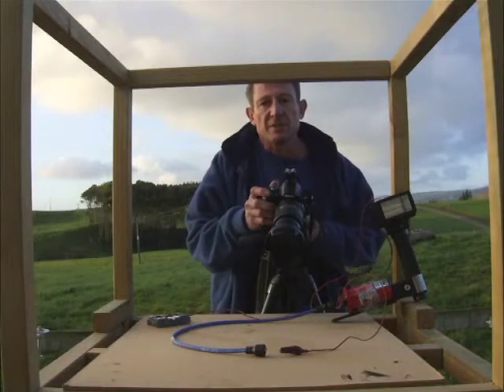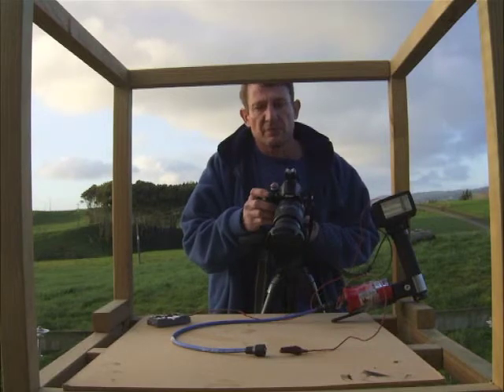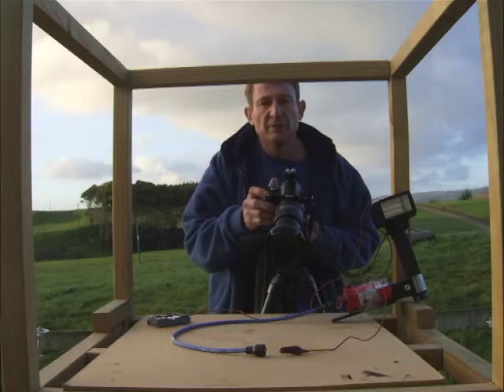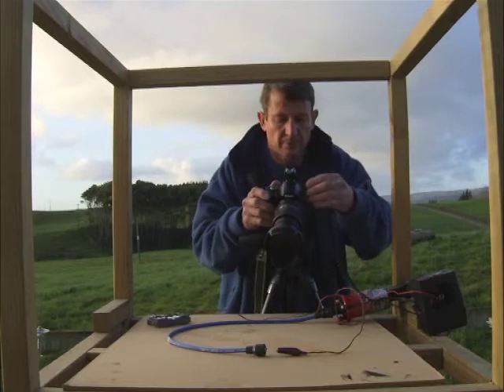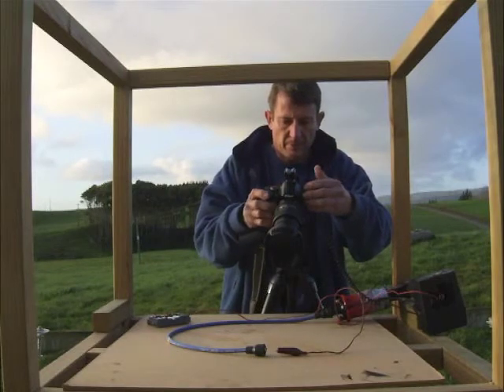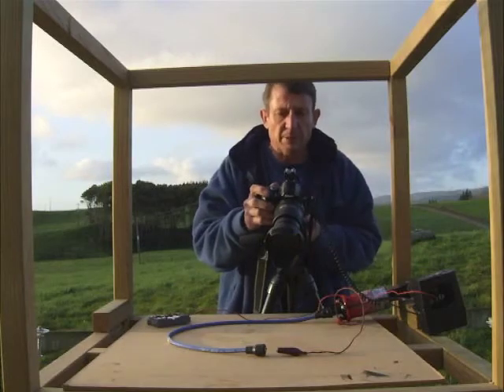I'm using a Nikon D40, which is actually ideal for the job here because it has an electronic shutter. It fires the sensor electronically — it doesn't rely on a focal plane shutter — so I can capture this at any speed. And that was at 1/500th of a second. I've captured that spark.